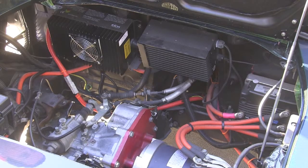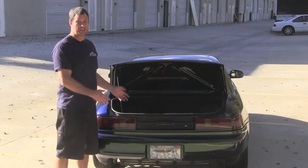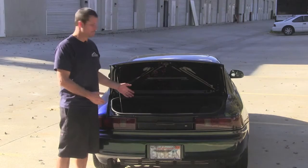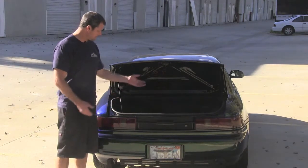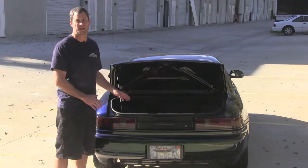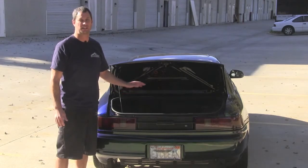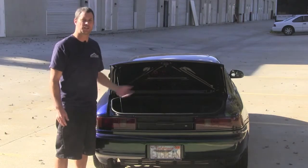Now that we've looked at the engine compartment, let's take a look at some of the batteries. Here we are at the back of the car. The great thing about this conversion is there's really not much to see here. What we did is we recessed the battery box low enough that the customer has basically maintained their stock trunk space. Half of our battery pack is situated in the trunk space, but we really haven't sacrificed any of the stock compartment, which is really nice.